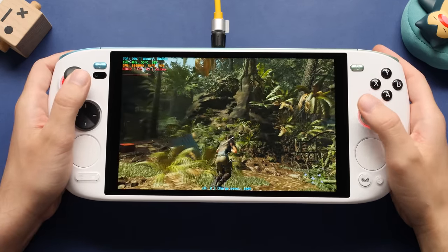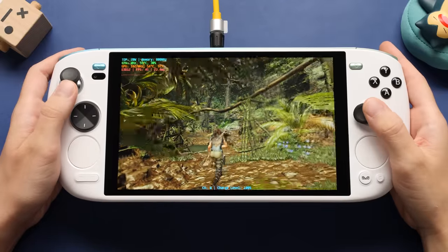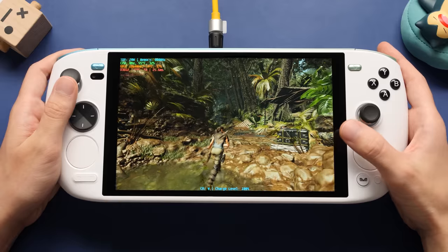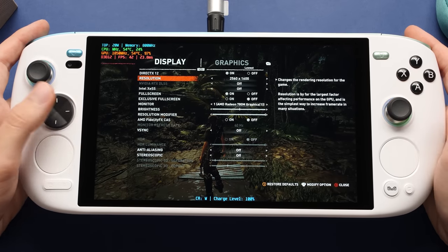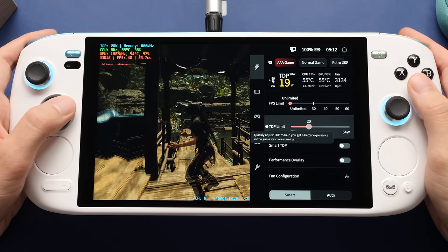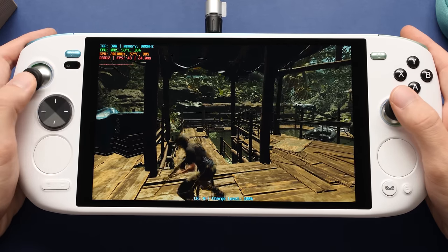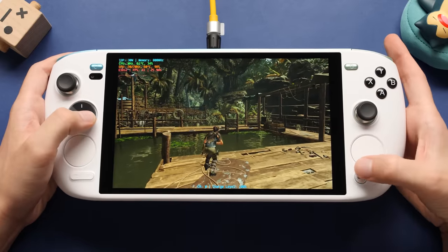Our next topic is 1600P gaming. I'm kind of burnt out testing 7840U devices since they are all pretty much within 10-15% of each other, assuming their voltage curves are the same, and this one is no different. What I want to focus on is whether or not this screen is a waste, since I saw that comment from a few people in my last video. We're going to look at a couple of PC games — the first one we're running at 1600P, which is the max resolution of this device. This is low settings with no FSR, and at 20W TDP we're in the 40s. If we open up the iSpace software and fight with this TDP control for a bit, we can bring this up higher, but we don't see a change in our FPS.